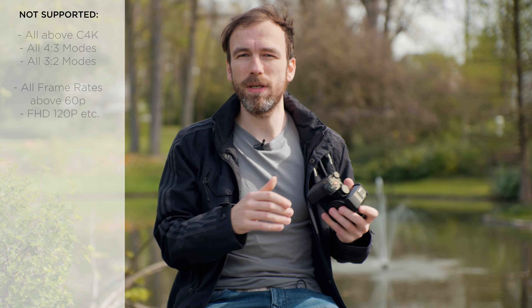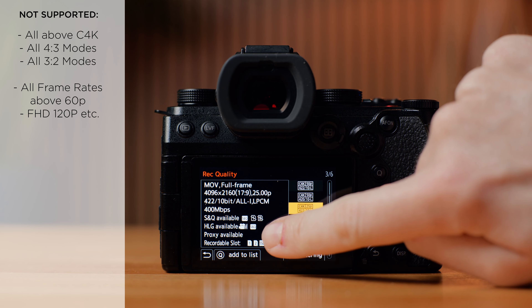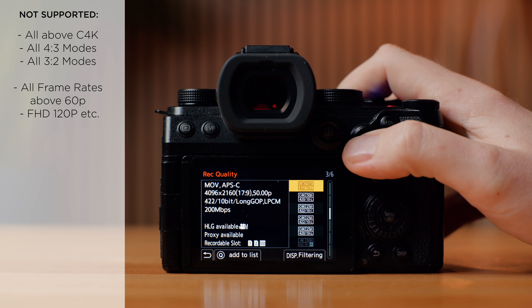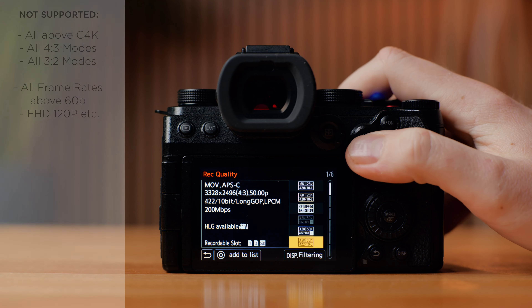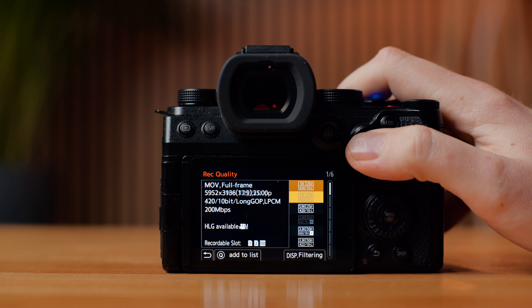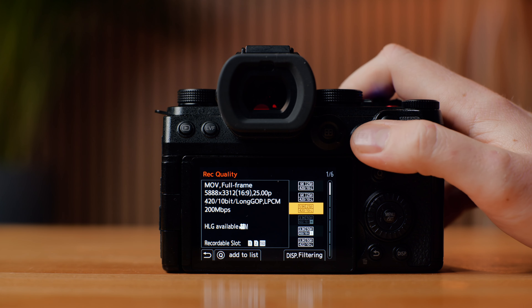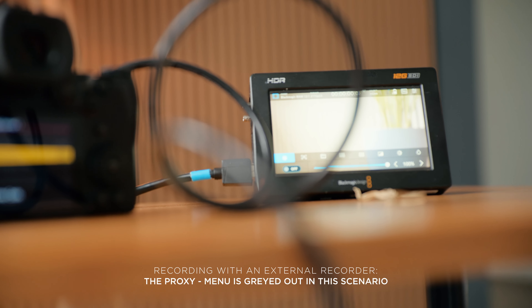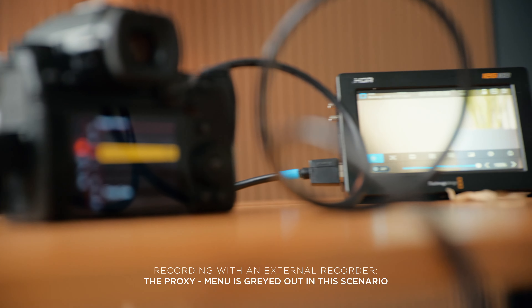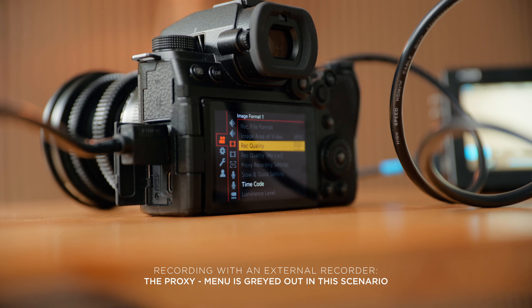If you want to record 6K open gate or the anamorphic 3x2 modes, proxy recording won't work. It works up to Cinema 4K. It also doesn't work at 120p or anything above 60fps. It will work at 24, 25, 30, 50, and 60fps, and the proxy will match the frame rate of your source clip. Unfortunately, it doesn't work if you record externally or record raw — only for internal recording.